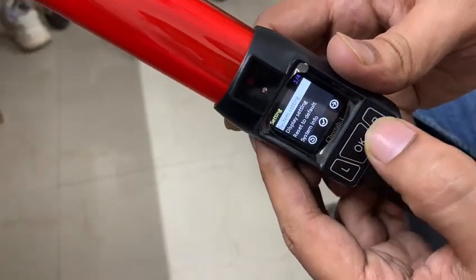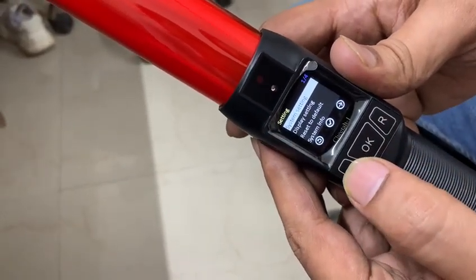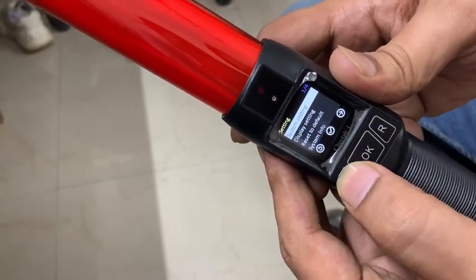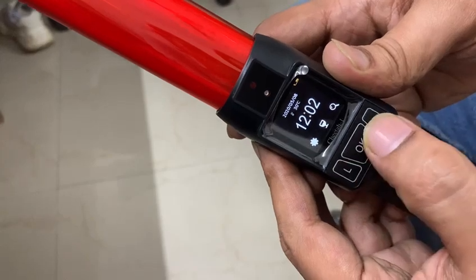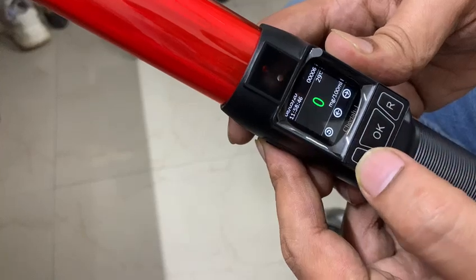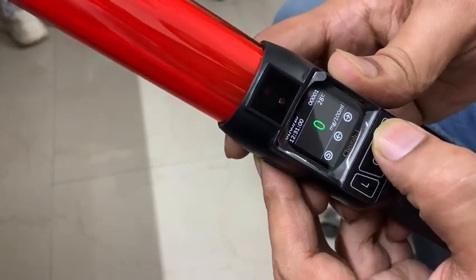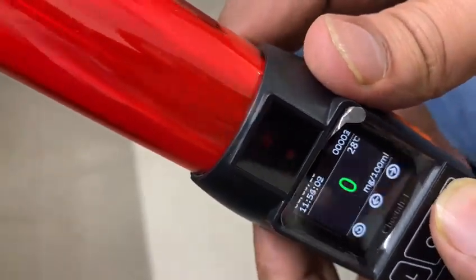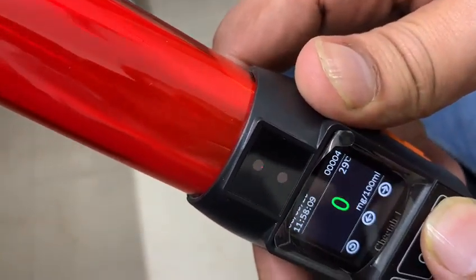These are the basic settings on this device. These are the previous readings of the alcohol tester — like you can see: 2, 3, 4, 5, 6.